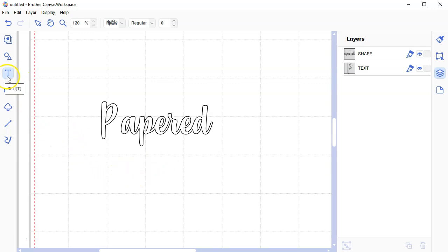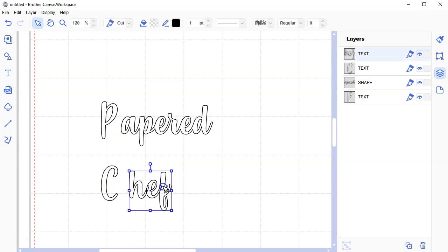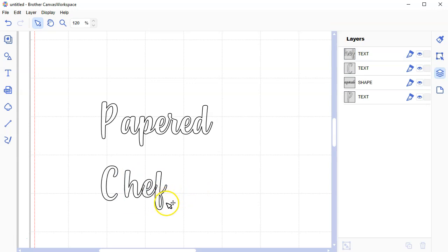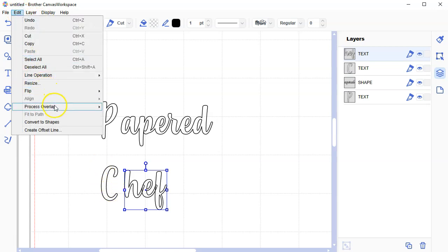Now I'm going to type the C for Chef, then H-E-F. Either way, whatever I plan on doing, I need to first weld the H, E, and F. If you don't weld the things that are already touching, you're going to get some kind of error message. Take the things that are already touching and weld those together before you try to mess with the C. Let's go to Edit, Process Overlap, and Weld.